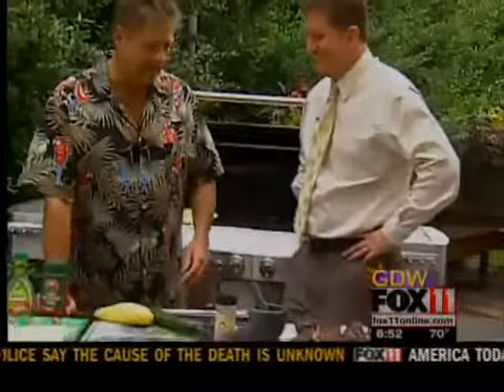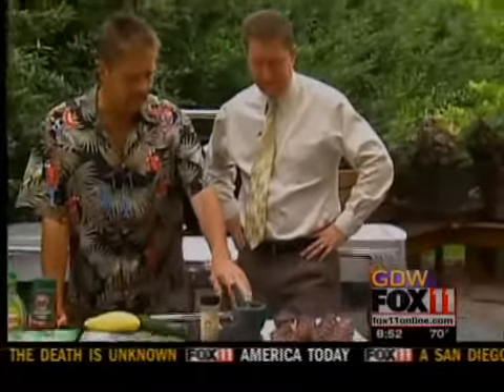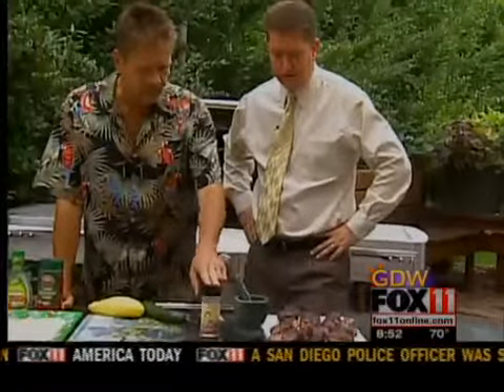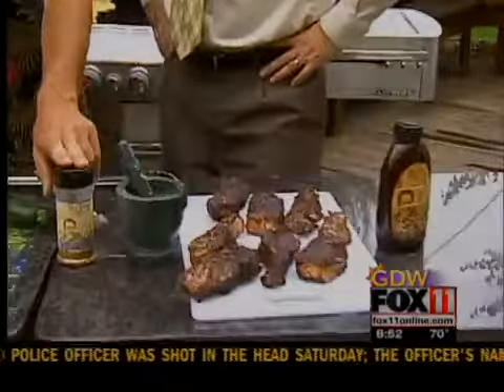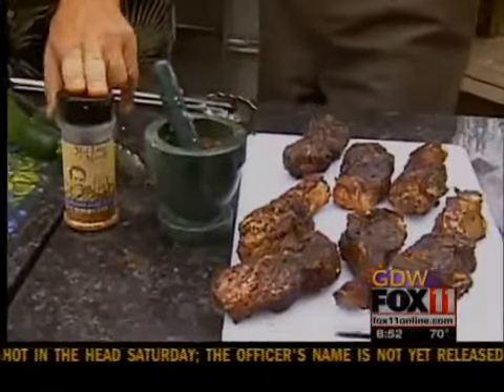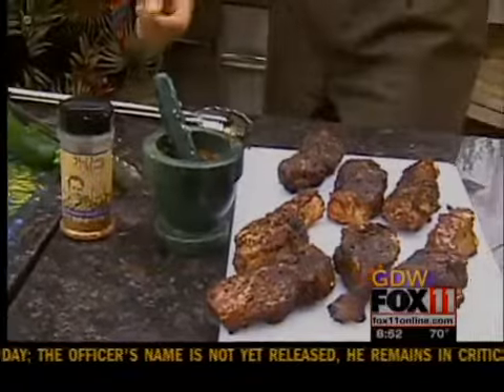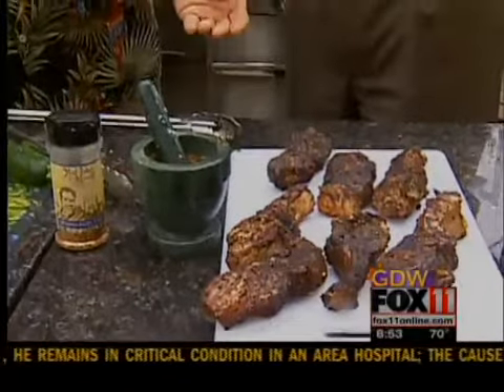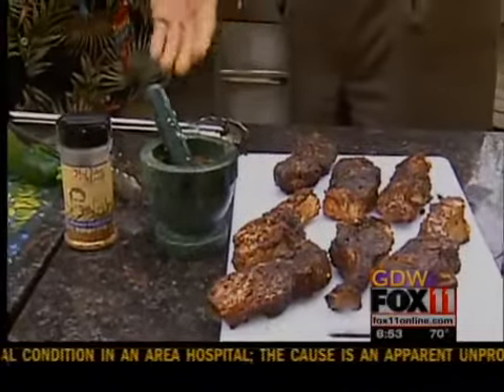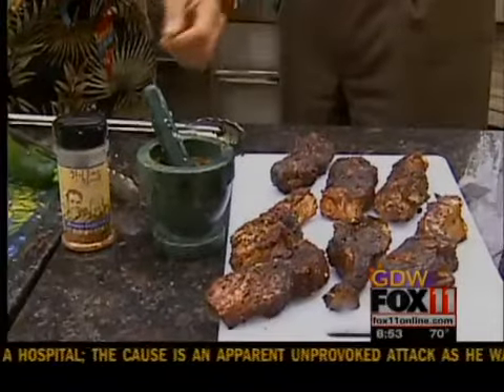It's tailgate time and we did a coffee rub — we always talk about coffee rubs. It was equal parts of Grandma Hazel's rub, equal parts of brown sugar, and equal parts of coffee right out of the canister. Regular coffee, not instant. Espresso is a finer grade so it would be stronger, and this is just a medium blend. It does make a difference with the rubs.